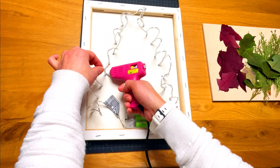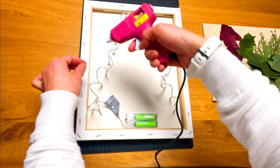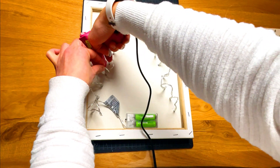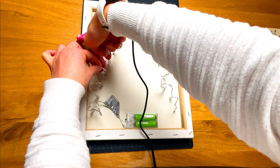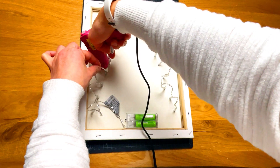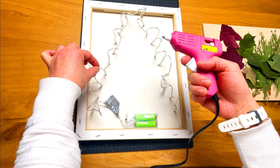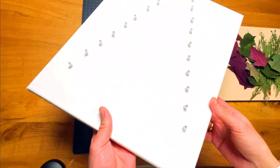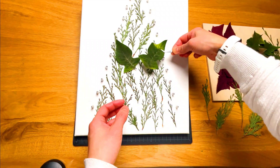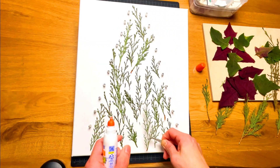Use a glue gun or an adhesive to fix the bulb onto the tree. Attach the light bulb while shaping it so that the bulb can stand upright. When the adhesive has hardened, turn it to the front and randomly design the canvas with pressed leaves. Attach the leaves with a hobby glue.